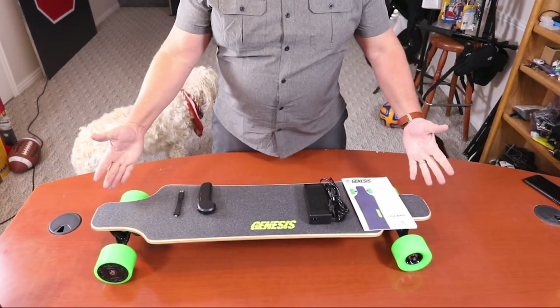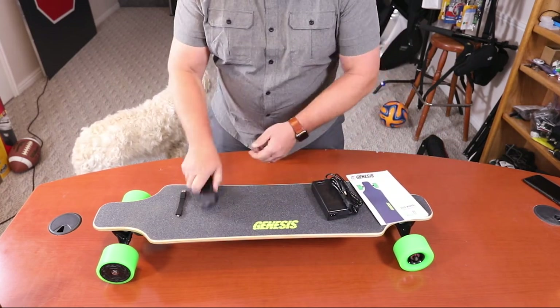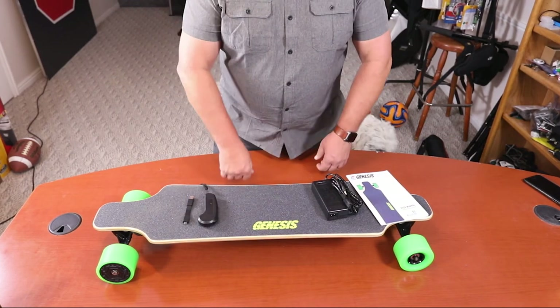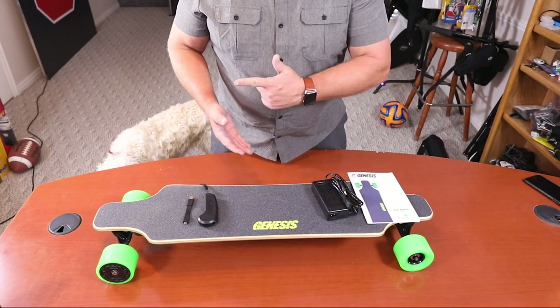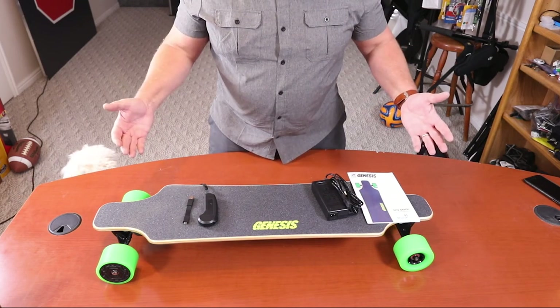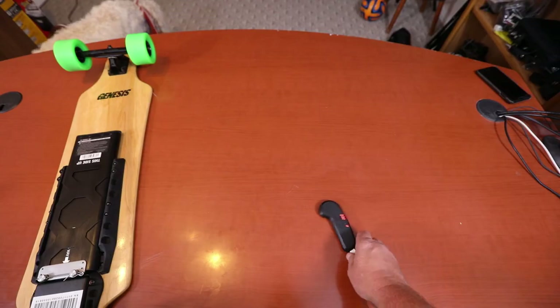If you're a bigger guy, you want to know how electric skateboards perform. So we're not going to do any unboxing — we're just going to go right to it. We're unboxed, and this is everything that comes in the box. It's pretty simple: instructions, a charger for the board, the remote, and a charger for the remote.